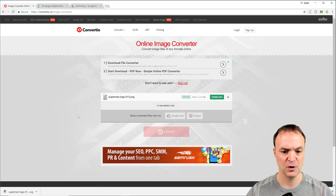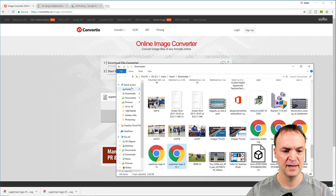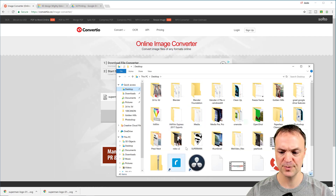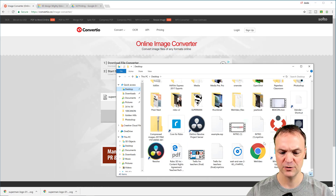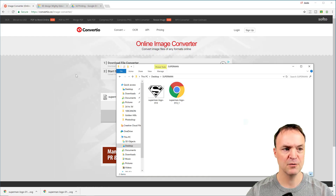When it's done I can hit Download, and then I'm going to move it into a different folder — I'll copy it and put it into my Superman folder. So now I'll go over to Tinkercad.